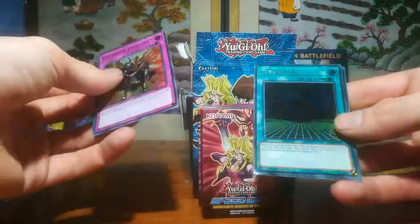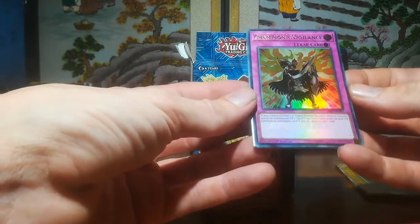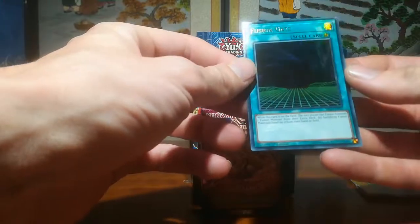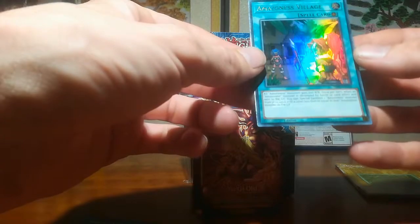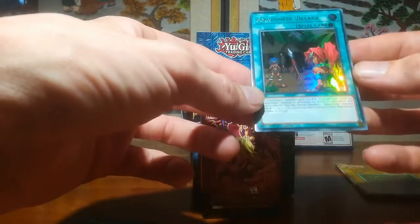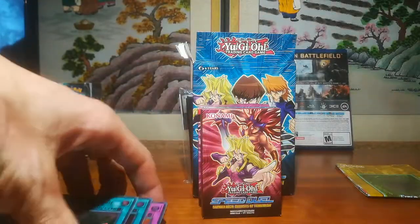Champion's Vigilance: If you control a level 7 or higher normal monster, when a monster would be summoned or a spell or trap card is activated, negate the summon or activation and destroy that card. Awesome. Fusion Gate: While this card is on the field, either player can fusion summon one fusion monster from their extra deck by banishing fusion materials listed on it from their hand or field. Amazonist Village: All Amazonist monsters gain 200 attack. Once per turn, when an Amazonist monster is destroyed by battle or card effect and sent to the graveyard, you can special summon one Amazonist monster from your deck with a level less than or equal to that Amazonist monster in the graveyard. These are crazy OP cards.